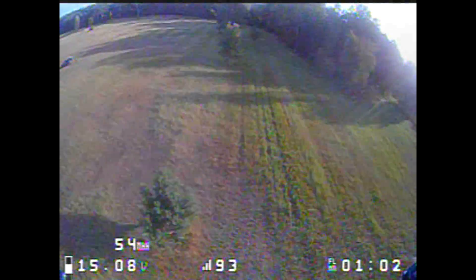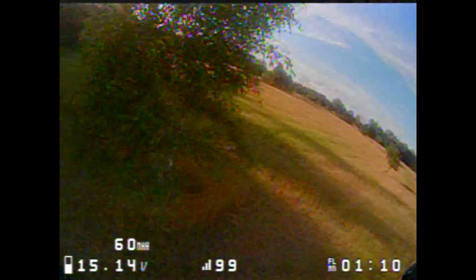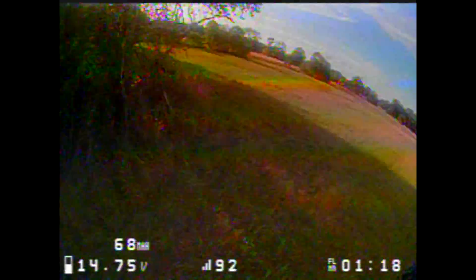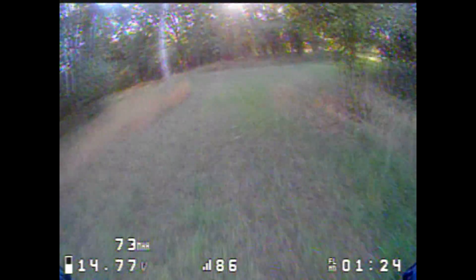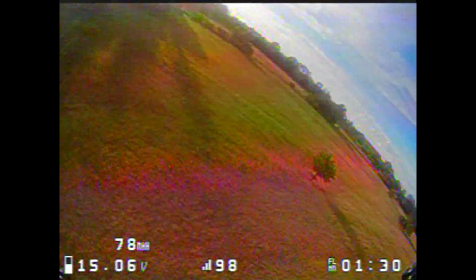Overall for 149 or 159 dollars you get a full quad that behaves kind of nice. I'll definitely have to increase the rates to match my flying style because the defaults are just too low, and play a little with the gains — but it's flying.